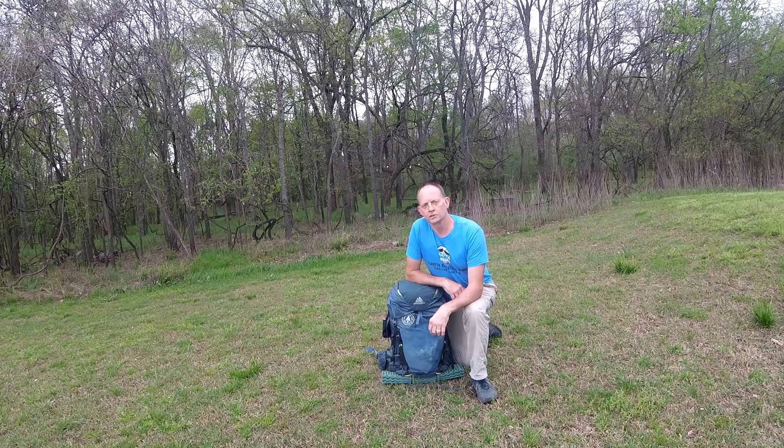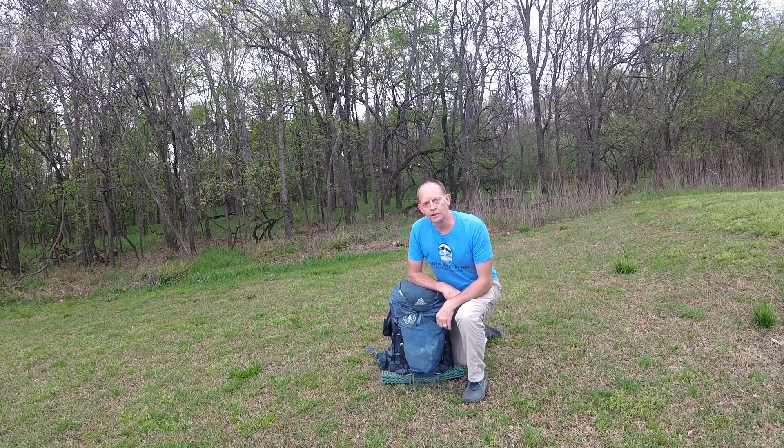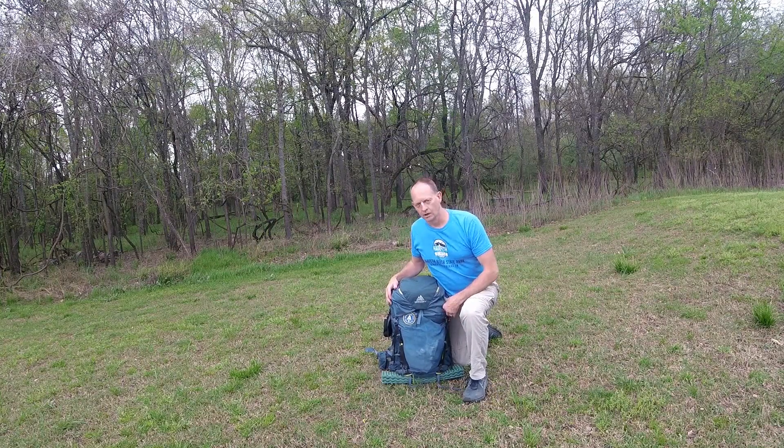Since I did my section hike in Georgia, I had some people ask me questions about my gear because I didn't really show a whole lot of different stuff and didn't really talk about how I set my camp up. So I just wanted to kind of show you some of the gear that I used and how I did some stuff on my trip.